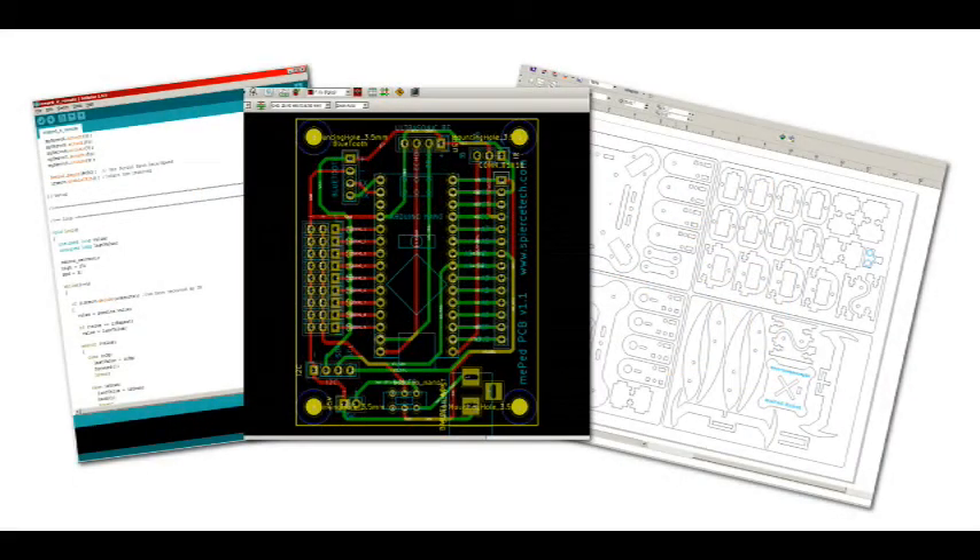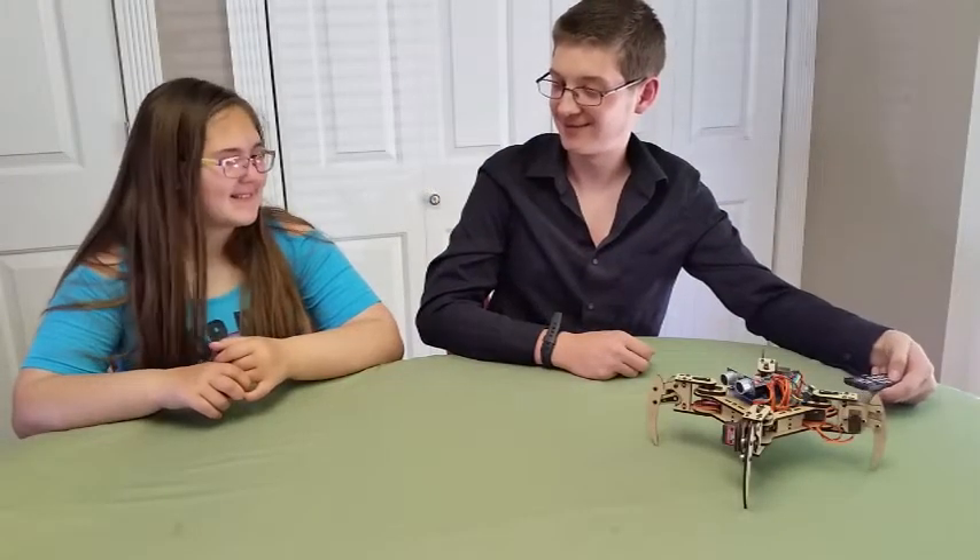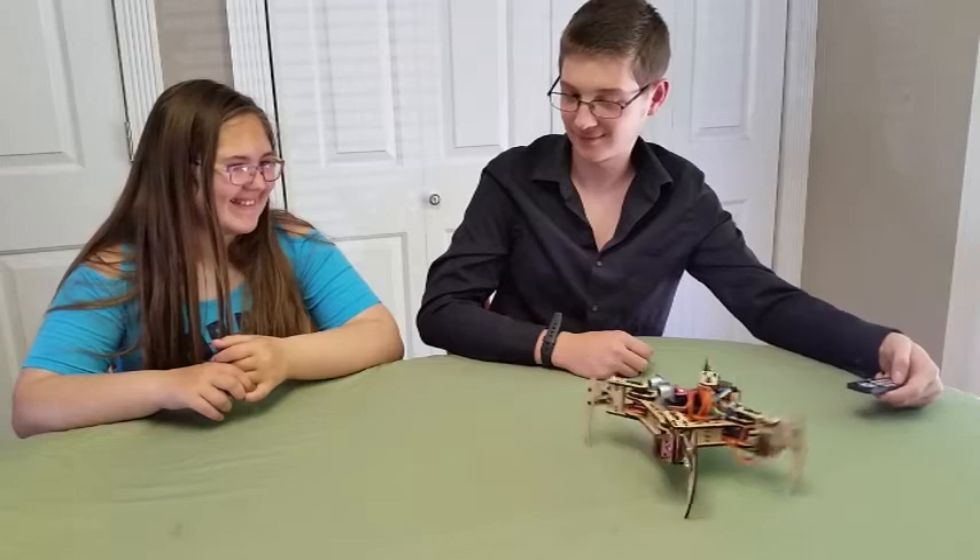We have completed the necessary design revisions, created our own custom printed circuit board, and partnered with a number of suppliers to source the required components to build the full kits.